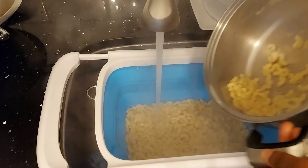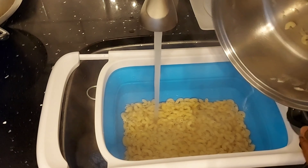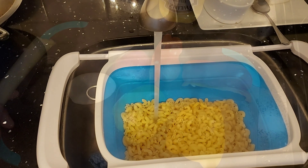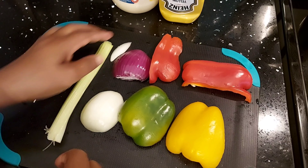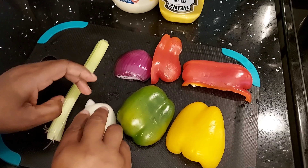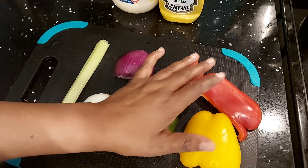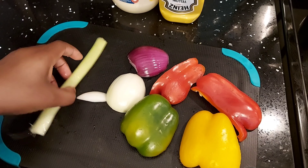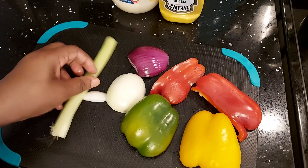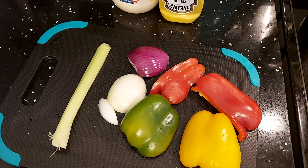For the garnish of my macaroni salad, I have some sweet peppers, red onion, white onion, and celery sticks. I'm going to cut these up — I'll be cutting them in julienne strips and I'll be right back.